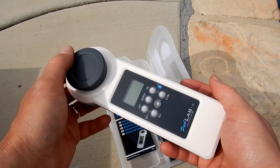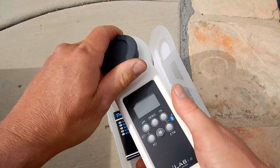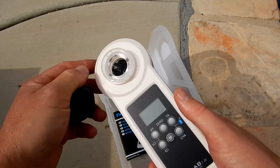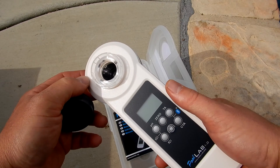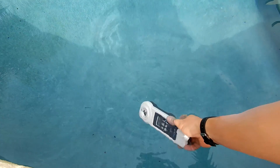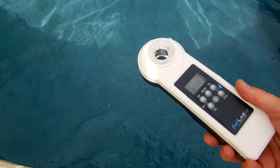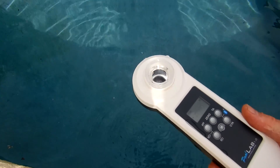What I really like about the Pool Lab 1.0 is that it's completely waterproof. You're actually going to submerge the Pool Lab 1.0 to get the 10 milliliter water sample for testing. I'll show you that right now. You want to shake it out so you get the exact 10 ml. You can also use a syringe to get the water sample.